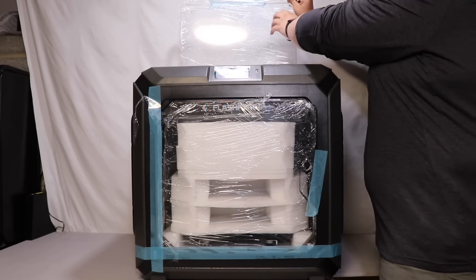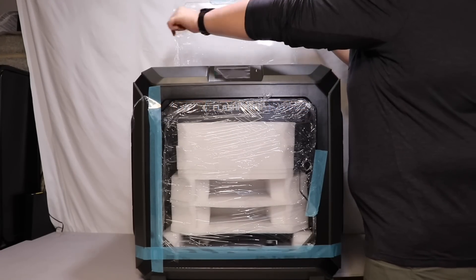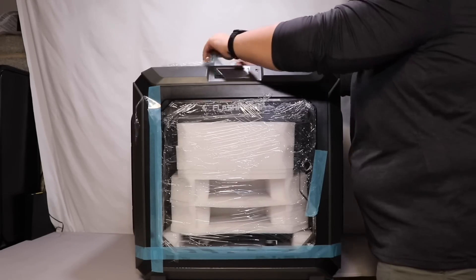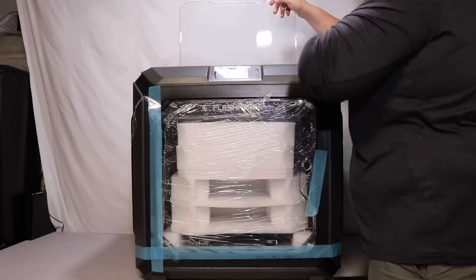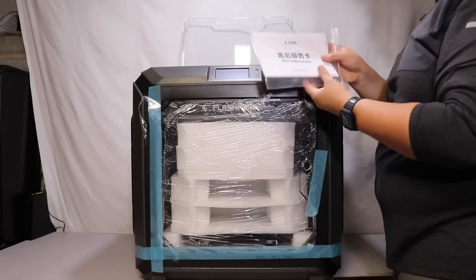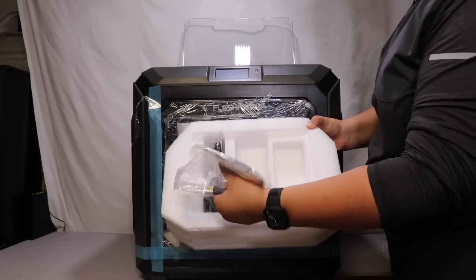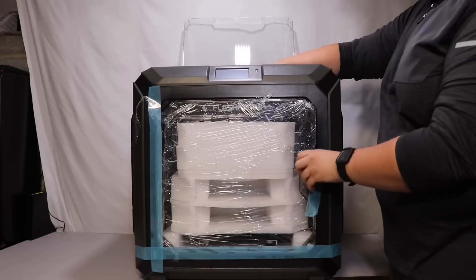So while you're watching me unbox the printer, let's go ahead and go through the specs. Starting off, this is the IDEX printer — it does have independent dual extruders, a printing precision of 0.2mm, a build volume of 300x250x200mm, print speeds of 10-150mm per second, a maximum nozzle temperature of 320 degrees Celsius, and a maximum build plate temperature of 120 degrees Celsius.